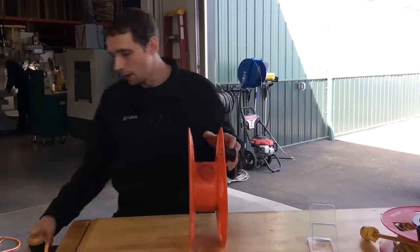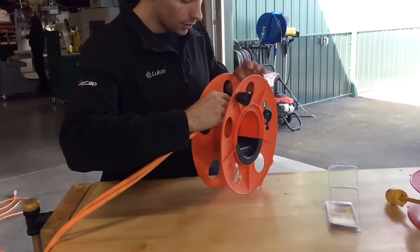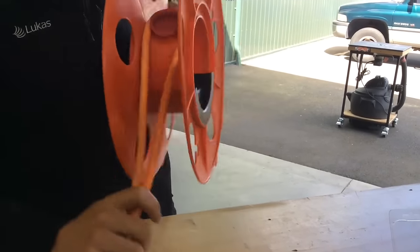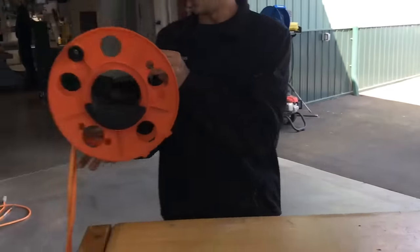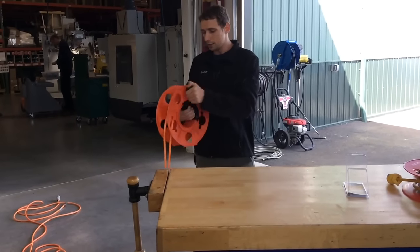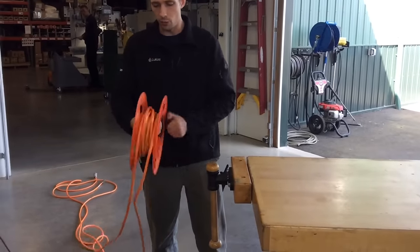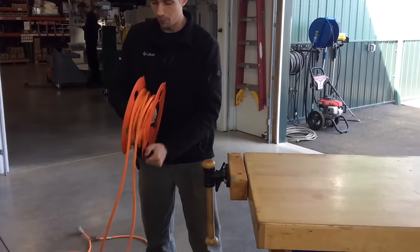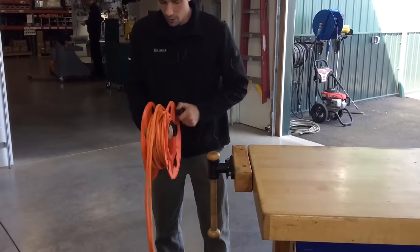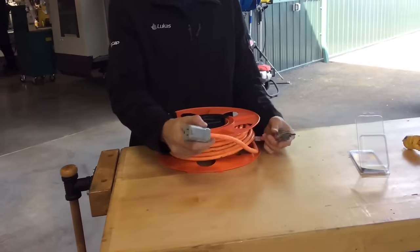Once you've got that stuck on there, take your extension cord and find the center of it. If you take the center and loop it around the Reel It In, it'll stick down and stay pretty well. When you go to wind up your extension cord, all you've got to do is wind half the length because you're winding both sides of the cord at once — so you can wind it up twice as fast.